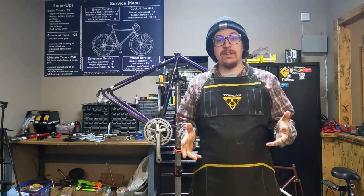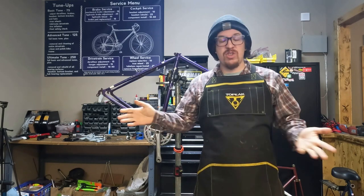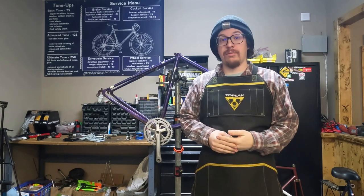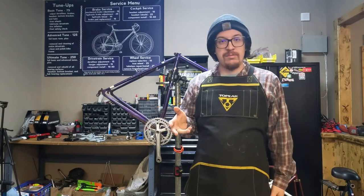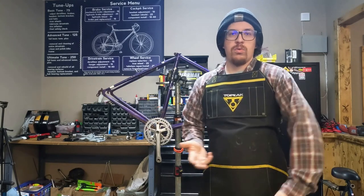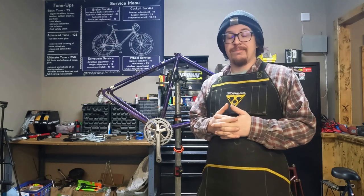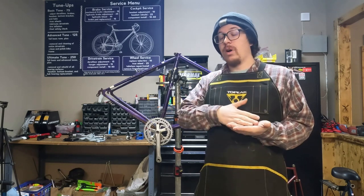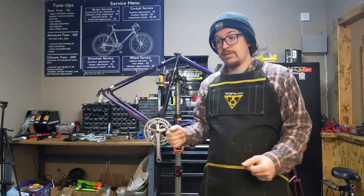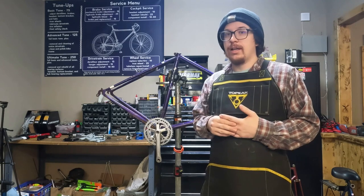After last week's video about aluminum frames and things to be aware of when purchasing used or vintage aluminum frames and bikes, there were some questions about what to look out for with steel bikes. So I've pulled down a few frames to show you what can go wrong with steel frames. Obviously rust is the largest problem you run into with steel frames - what is okay, different levels of rust, and when you should start to worry.